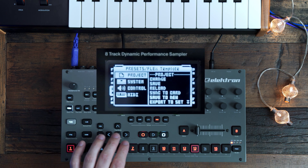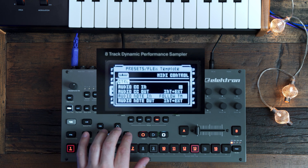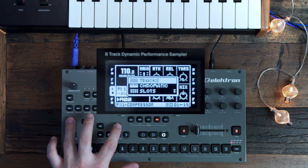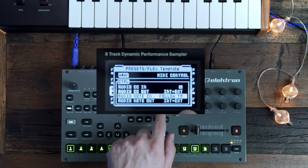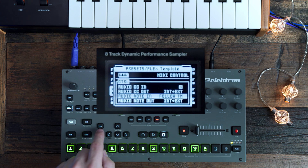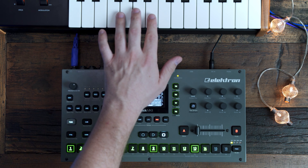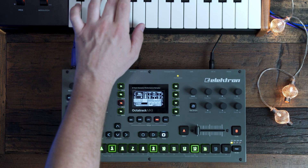If you go into Project, select MIDI, then Control, you can now go into Audio Note In, and here you can select the way that the Octatrack will respond to the notes you input on the MIDI keyboard. For example, in this track I have loads of slices and I'd like to play these with a MIDI keyboard. If I go into Follow TM — Follow Track Mode — then if I want to play these slices, I can now play them with my keyboard. And that's just awesome.